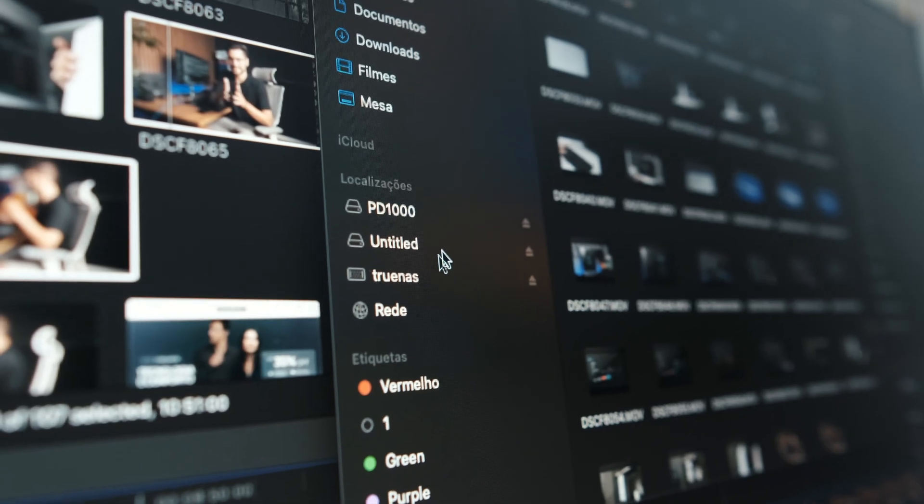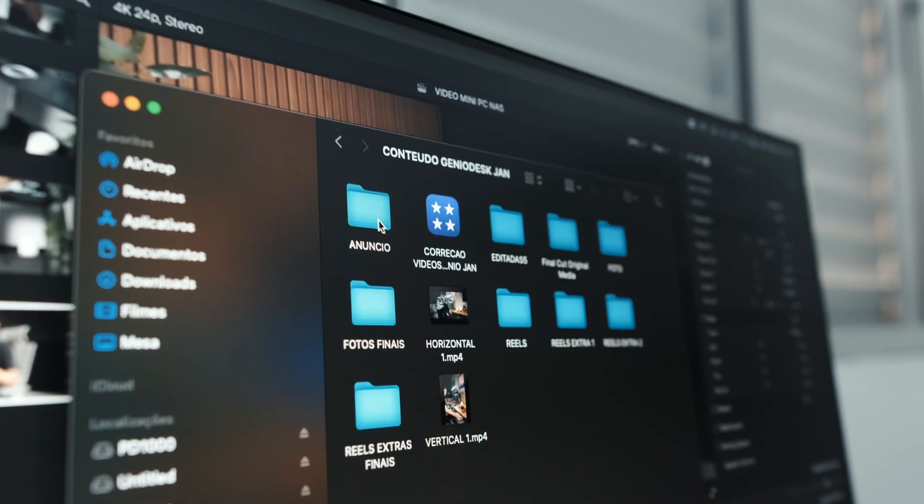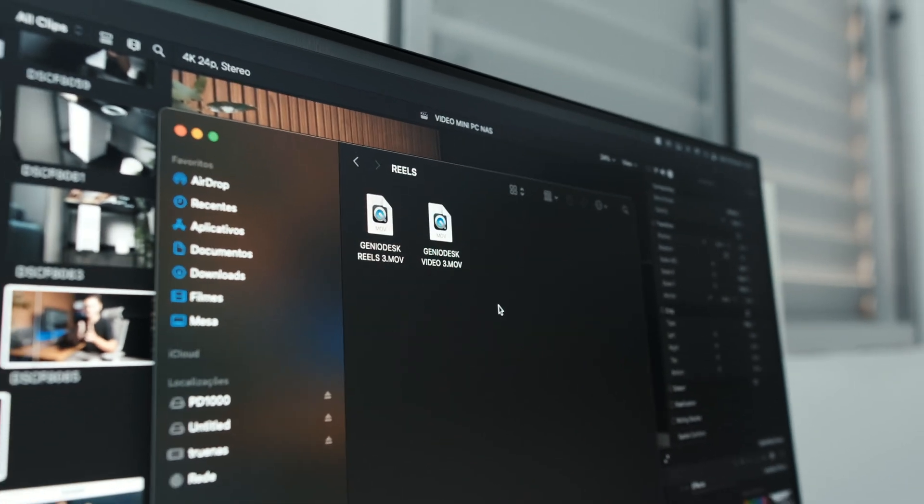Hi guys, this is Phelps, and I've been looking for the optimal way of storing all the videos I make for this channel. A NAS might be just the perfect solution. It will help me keep all my files in one place, easily accessible from multiple devices on the same network, which is super convenient.